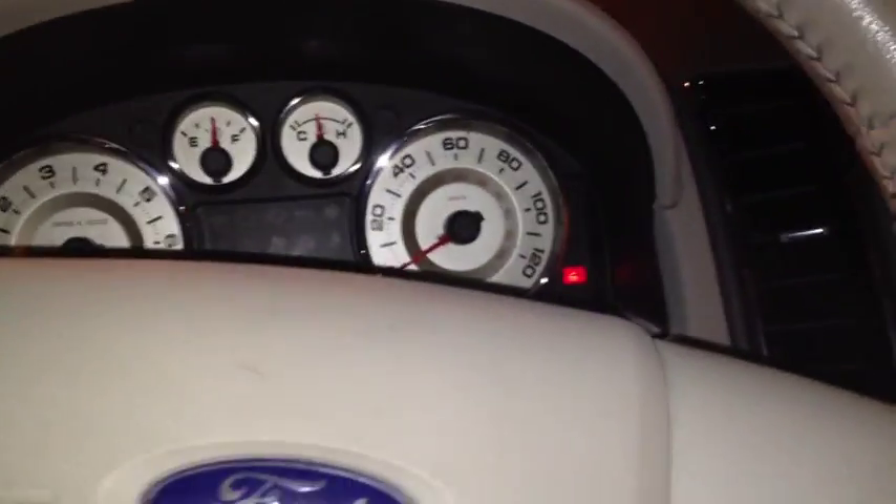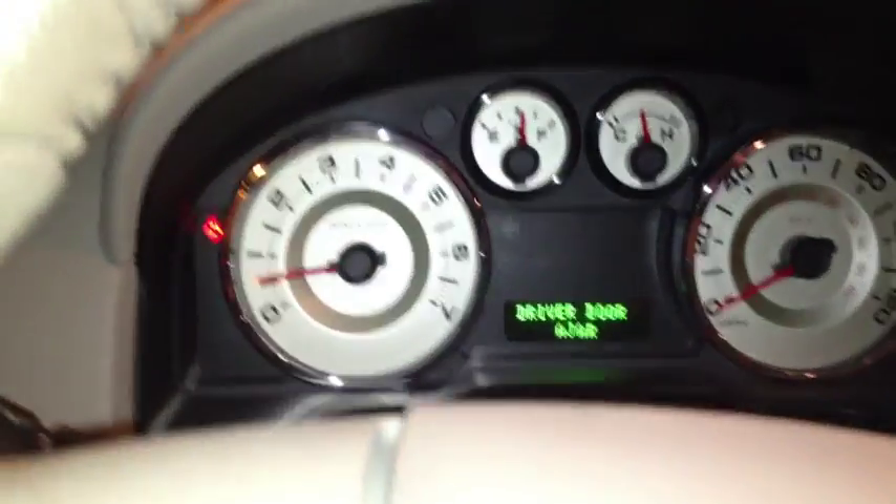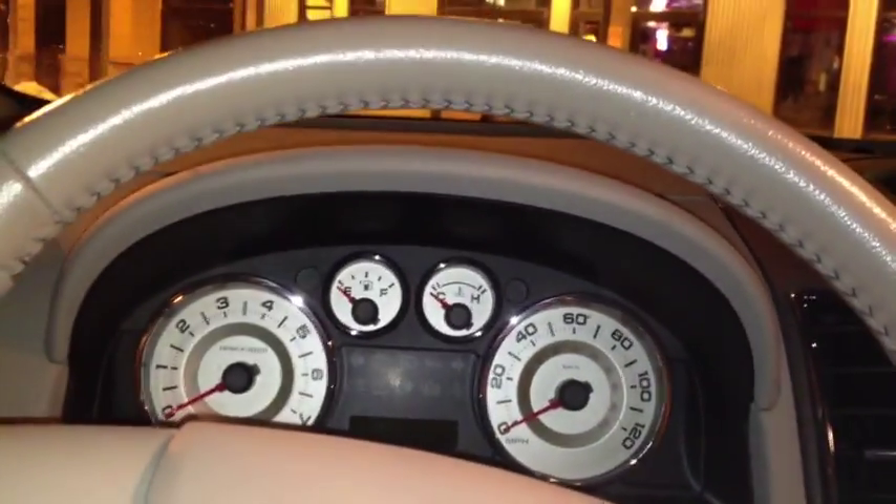Overall, a very nicely built vehicle. Padded roofline. Chrome door handle. Let's go ahead and shut it off — you can see the seat moves back when I take the key out. We'll go ahead and check out the rest of the vehicle.